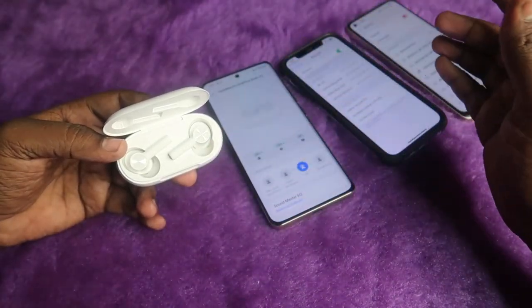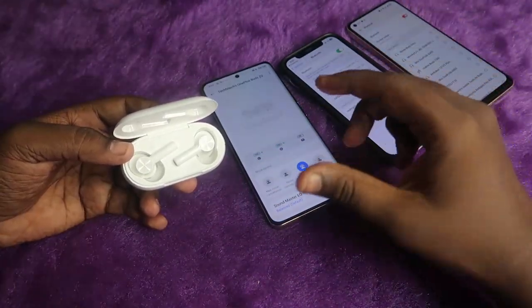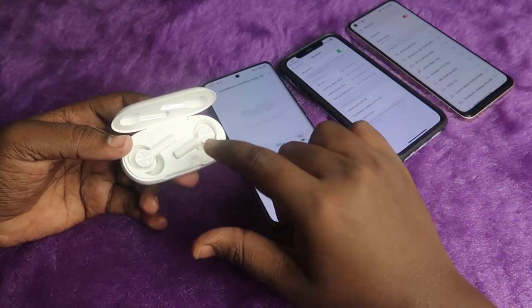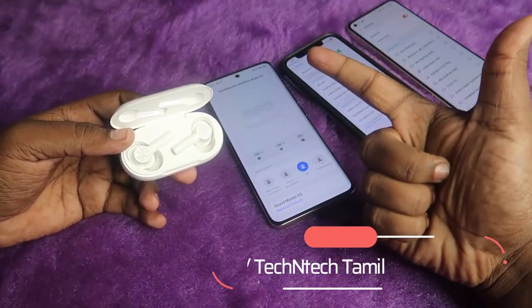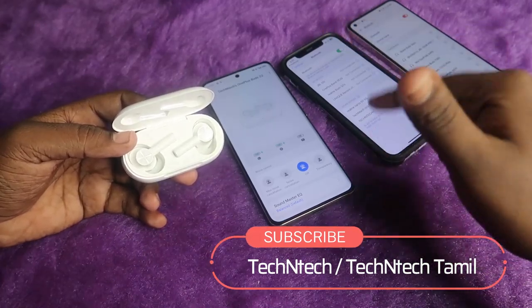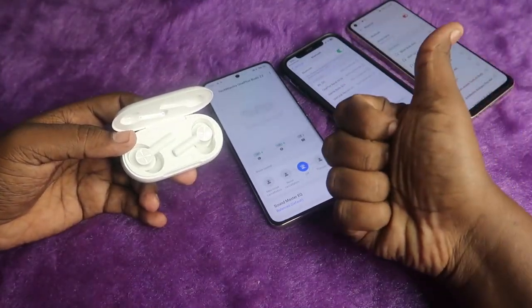These are all the connection methods for the OnePlus Buds Z2 and some of the features in the Hey Melody application. If you liked this video, hit the like button, and if you are new to this channel, subscribe for more TWS earbuds related videos. Thanks for watching.